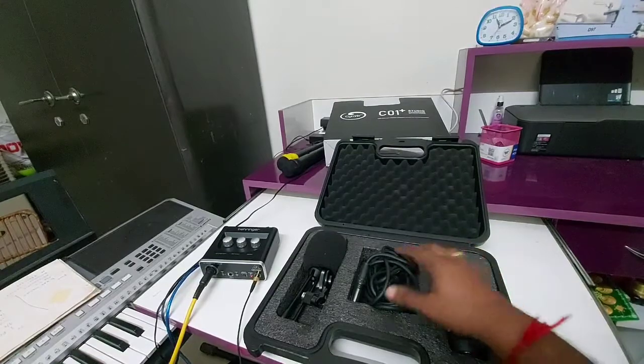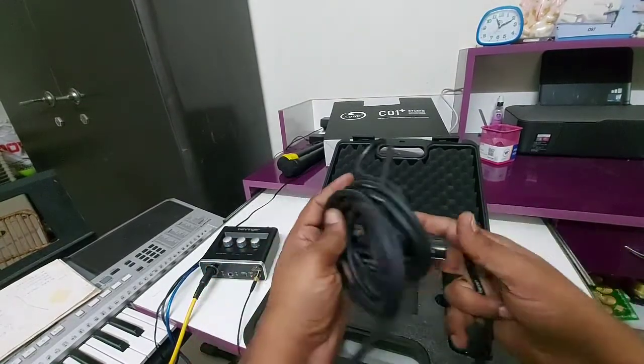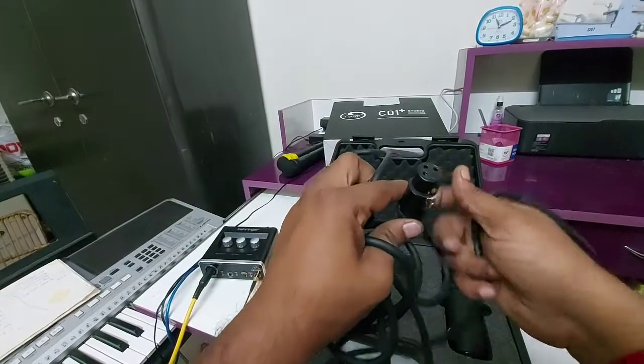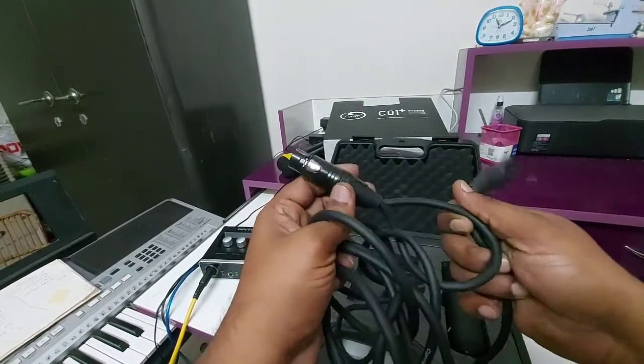In this package we have also got the cable to connect with our audio interface device and to the condenser mic. This cable is almost two meters in length and it seems to be a very high quality cable.